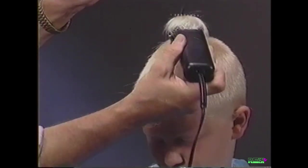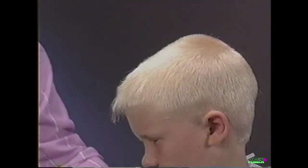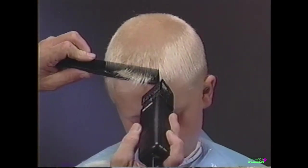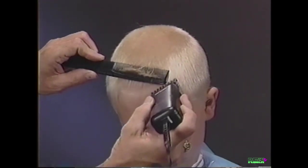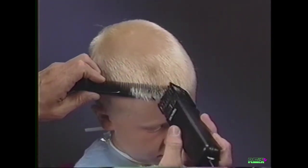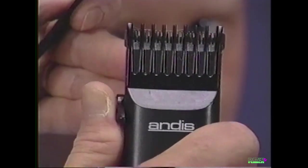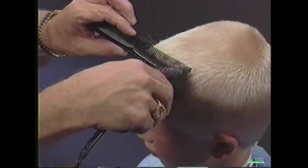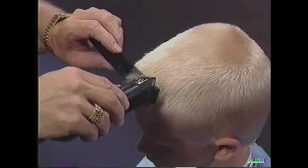Repeat this technique to blend the bangs into the top and sides of the haircut. Here we are using the clipper over comb technique to blend the bangs and sides together. Position the adjustable comb to the closest setting and use the clipper over comb technique to finish blending.